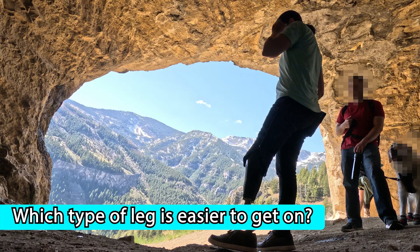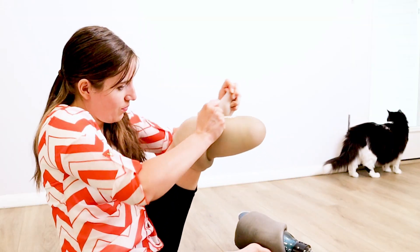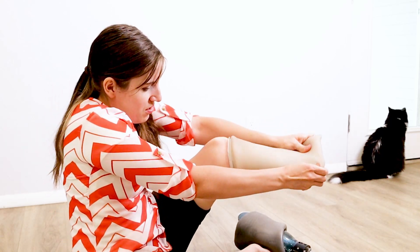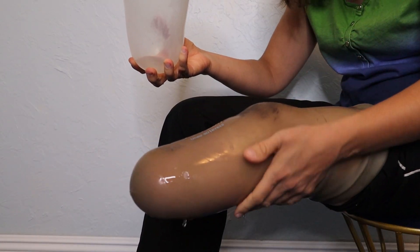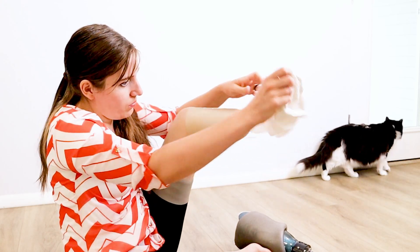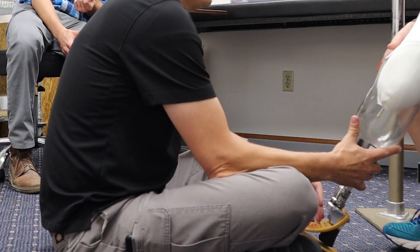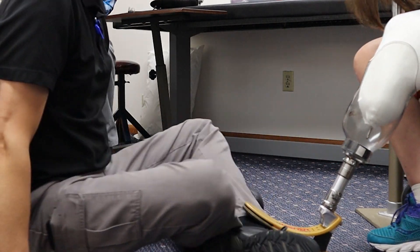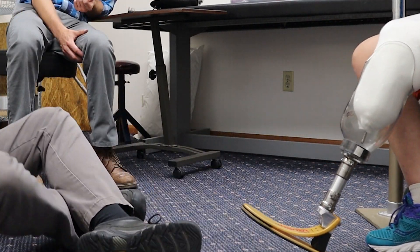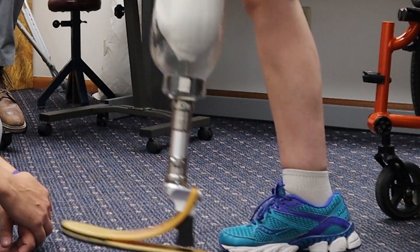Which type of leg is easier to get on? The vacuum liner I personally wore was very stiff and so difficult to pull on that I would lubricate the outside with water so it'd slide on better. I also used a thin nylon sock to make it easier to slide the liner into the socket. I'm not sure if these annoyances were unique to my setup or whether they're common with vacuum legs.